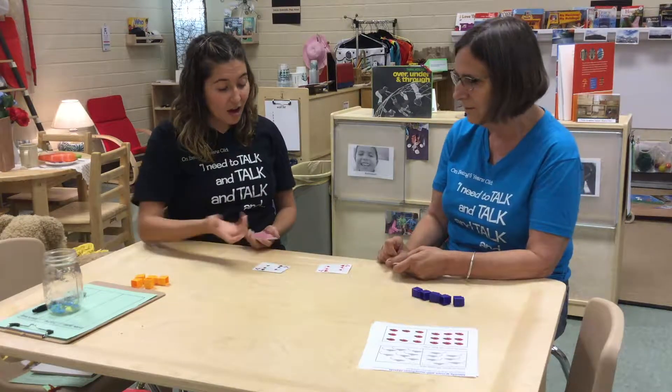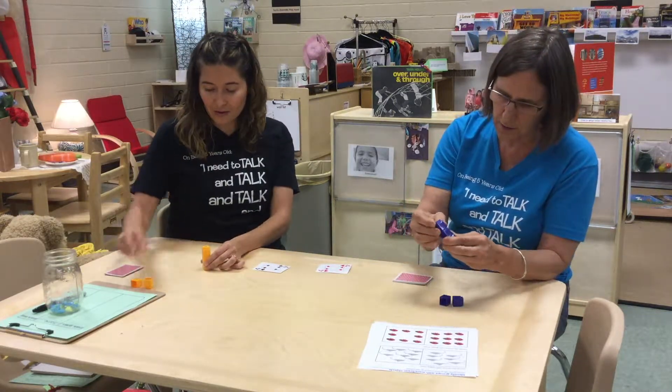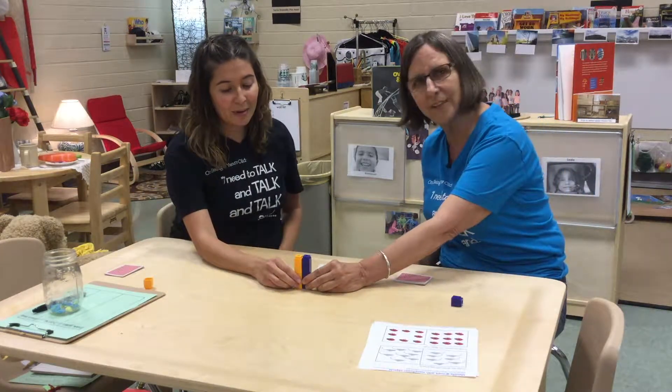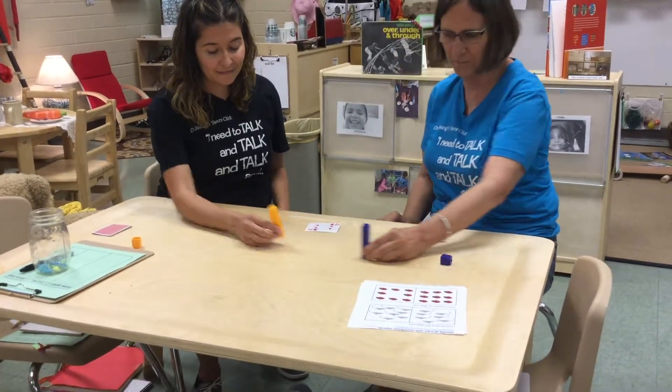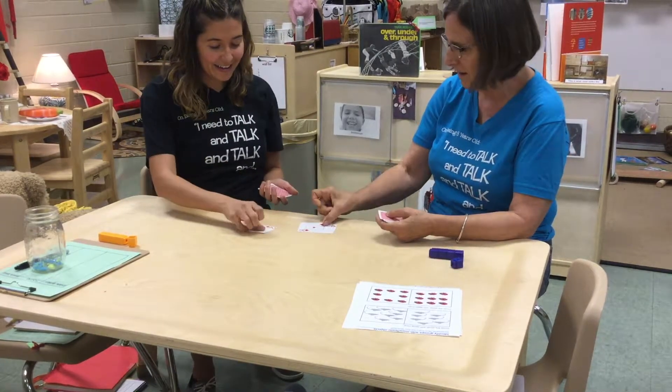We both have a four. One, two, three, four. We'll put them next to each other and we would actually use the math talk that these two are equal. These two are equal. Let's play again. One, two, three.